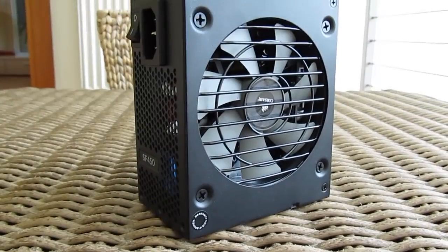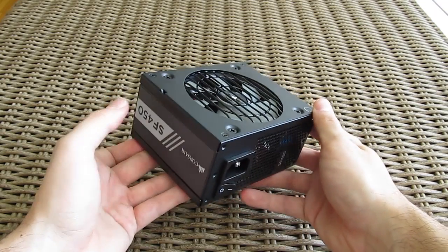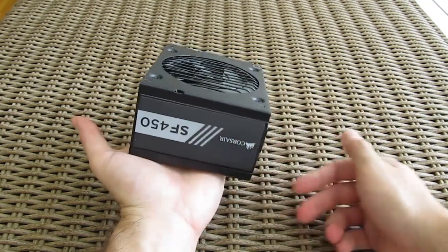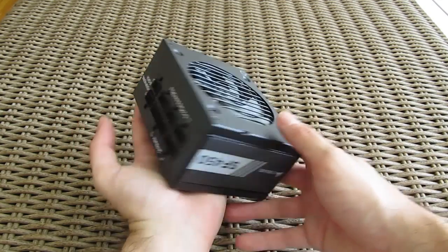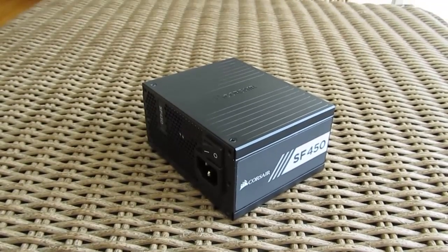As you can see, the SFX form factor power supplies are really small, which is actually their main advantage over the regular ATX ones, especially when it comes to installing them into an ITX chassis. It's not much bigger than my palm and yet it brings all the bells and whistles of the big boys.